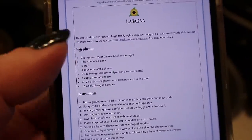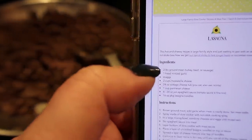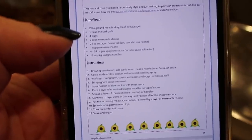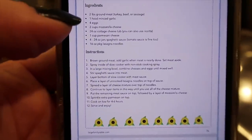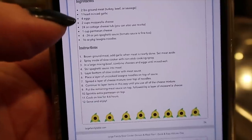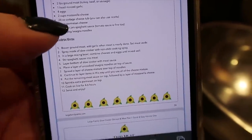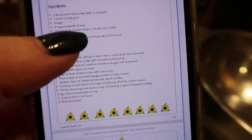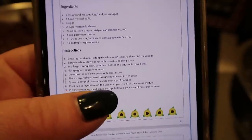Here is the recipe we're doing for the slow cooker lasagna. I've already cooked two pounds of ground beef — actually Naomi cooked that for me — and we put in a head of minced garlic. Now I'm going to mix up four eggs with 24 ounces of cottage cheese. You can also use ricotta. I'm mixing in the Parmesan cheese and the cooked sausage as my meat of choice, along with the jars of spaghetti sauce. I have canned tomato sauce and some diced tomatoes, and my package of lasagna noodles.